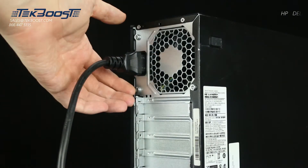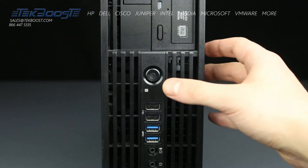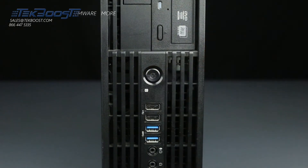First, ensure your computer is powered off and the power cord is unplugged. Next, press and hold the power button until the light is completely shut off to ensure there is no residual power remaining on the motherboard.